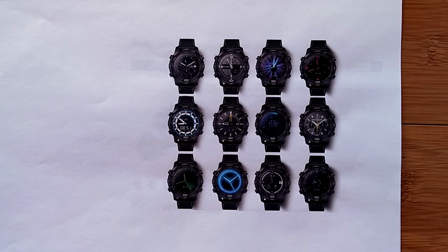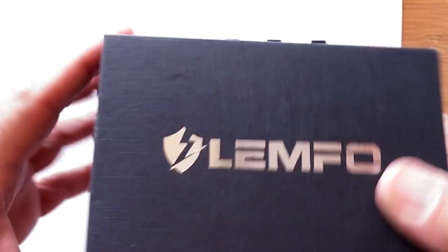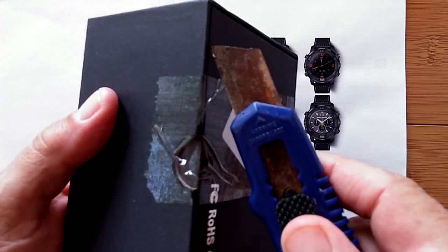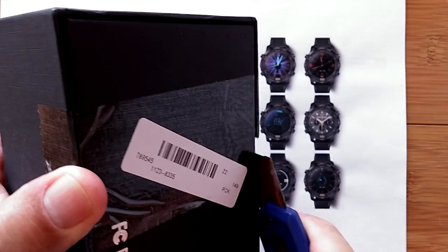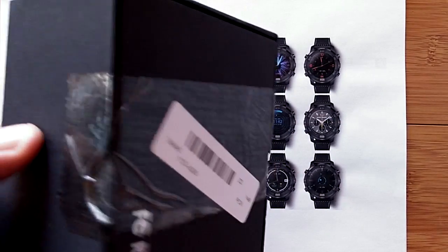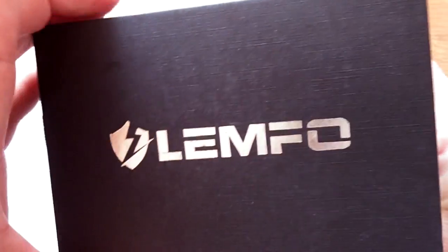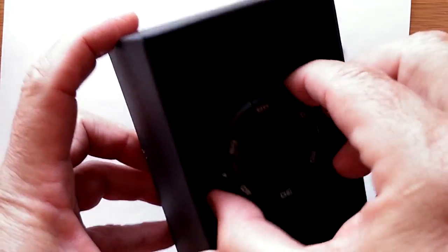Greetings and welcome back to SmartWatchTix. It is an exciting day because in this box is the most requested smartwatch ever — I mean ever. There's not a day that goes by in the last two months that I haven't had at least one or two people go, 'When are you gonna review it?' Well, today's the day. The Lempho LEM6 is here. Yeah, we have really been waiting for this one.